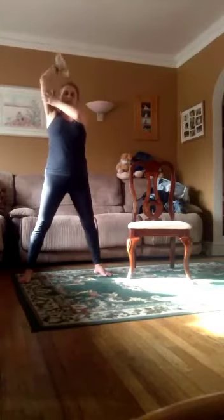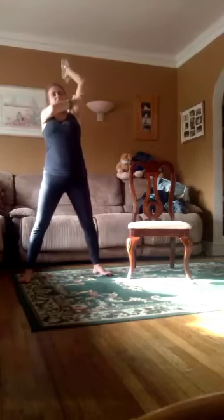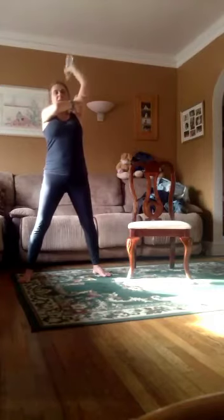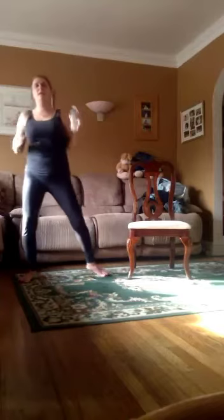And down and switch the arms and in. One, two, three, four, five, six, seven, eight, nine, ten. Last set. One, two, three, four, five, six, seven, eight, nine, and ten. And down.